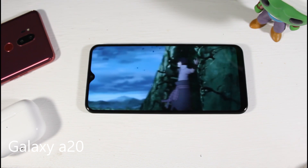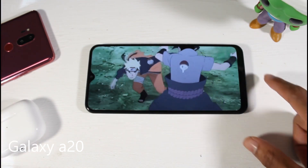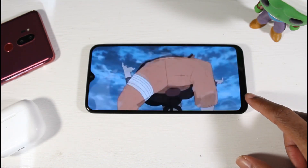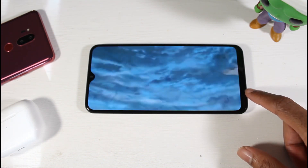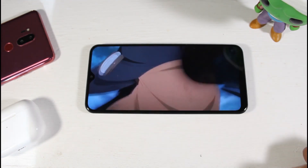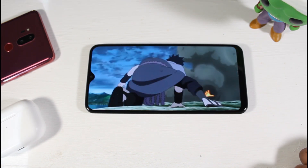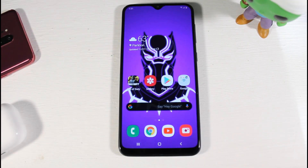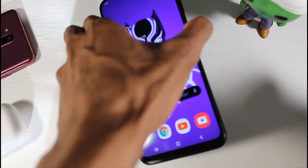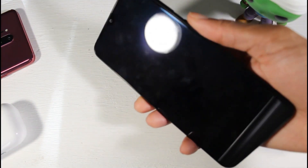The Samsung Galaxy A20 is still a very good phone for around the $200 price range. It's got a plastic body but still feels very premium in the hand. You have a Super AMOLED display at 6.4 inches — very nice big display — 720p at 268 PPI. You have Android 9, and this will be getting Android 10 and One UI 2.0, which is impressive.